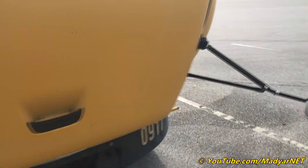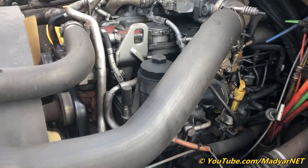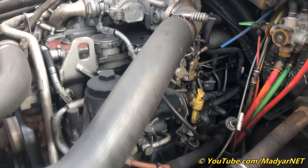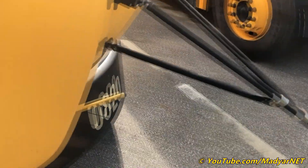Let's see on this side — okay, it's confirmed: a Mercedes-Benz engine. Okay, let's close it up.